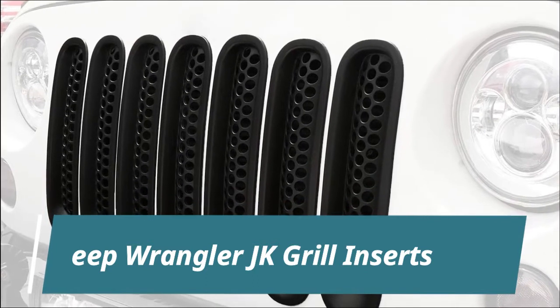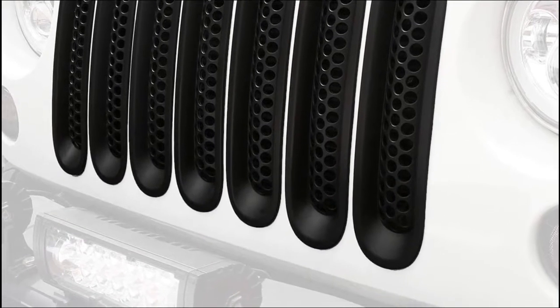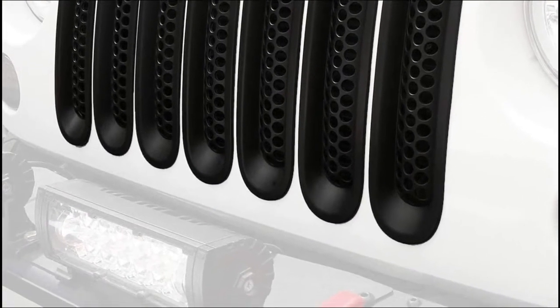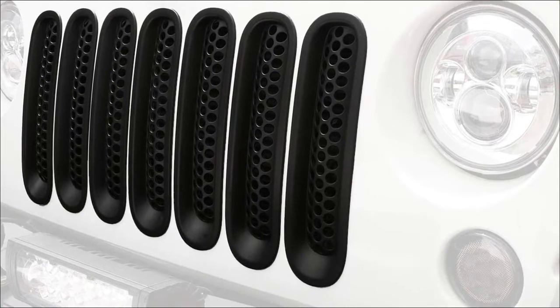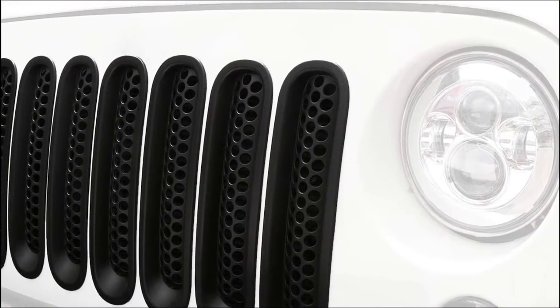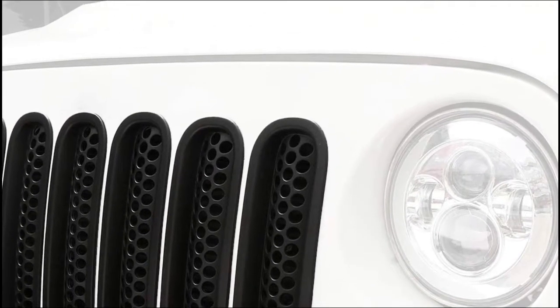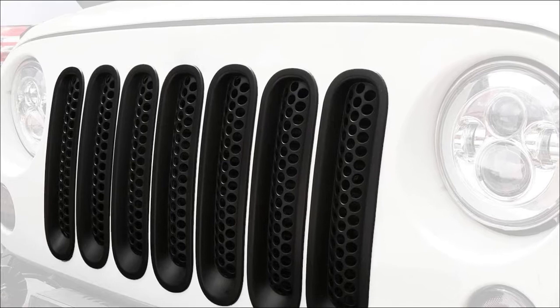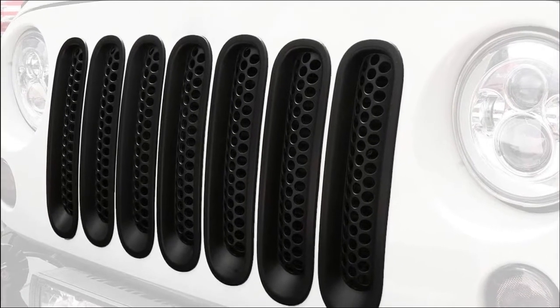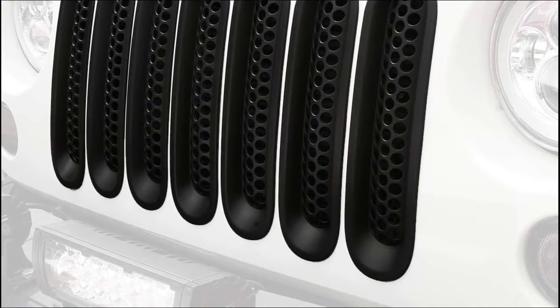EAP Wrangler JK Grill Inserts. Hook Road Wrangler JK Mesh Grill Inserts allow great airflow throughout, so you won't have issues with overheating. Made of high-quality durable ABS plastic with UV treatment, black surface. Never rust, corrode or peel. Quite strong and stable. Hook Road Grill Inserts feature a matte black finish to perfectly complement your existing factory exterior trim.